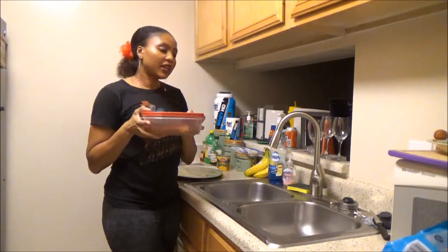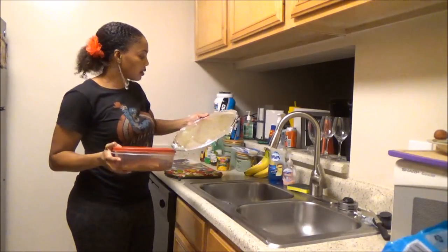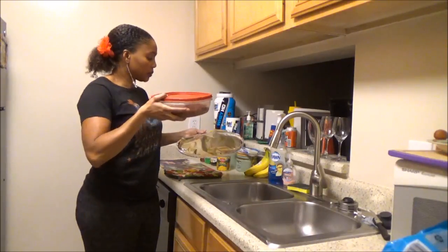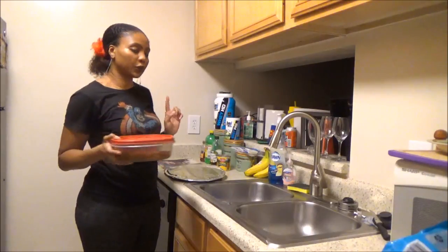Now that it's done marinating, I have a foil-lined pan here that I sprayed with some olive oil spray. I'm going to place the salmon skin-side down on the pan. Make sure you preheat your oven to 400 degrees.